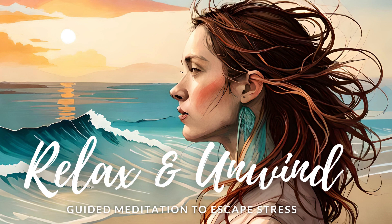So, grab a comfortable seat, close your eyes, and let's begin. Start by taking a deep breath in through your nose, and exhale slowly through your mouth. Let go of all the worries and thoughts that have been bothering you today. Focus on being fully present in this moment, and let go of anything else.